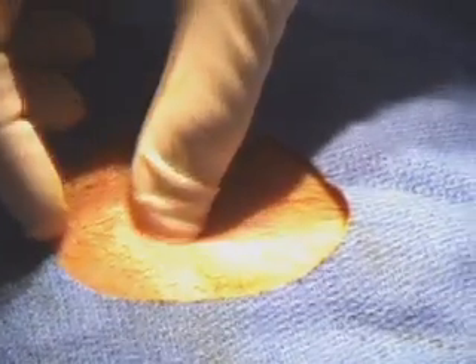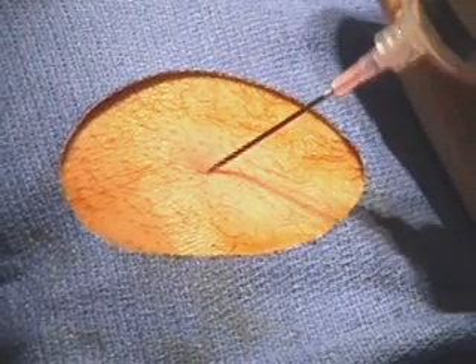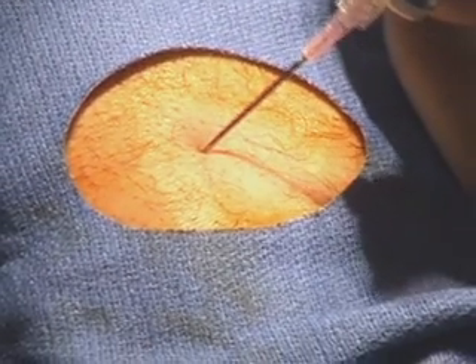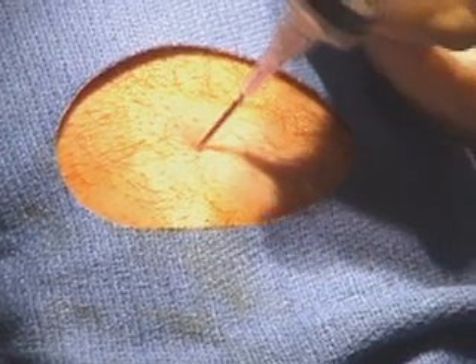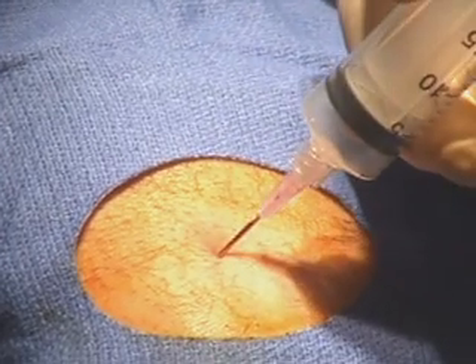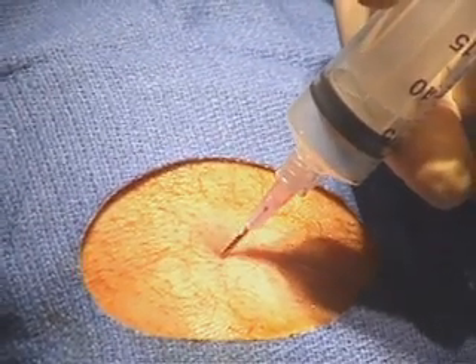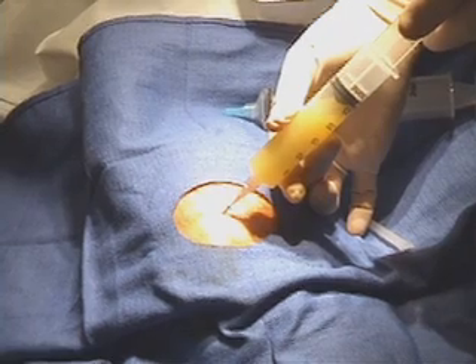After confirmation of landmarks, an 18-gauge needle with a large syringe is inserted posteriorly behind the patella. The needle should not come into contact with bone in order to prevent injury to the articular cartilage. Constantly pull back on the plunger as the needle is advanced. Once the joint is entered, synovial fluid will begin to fill the syringe. As much fluid as possible should be removed.